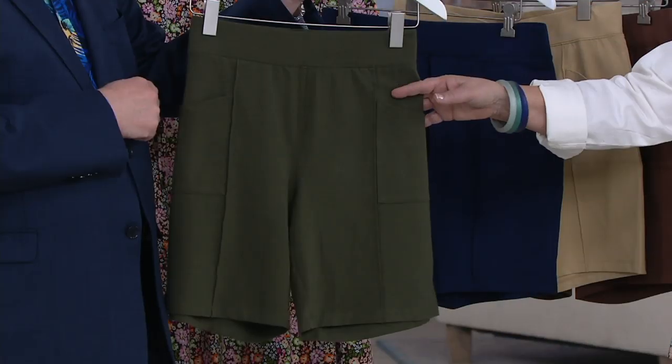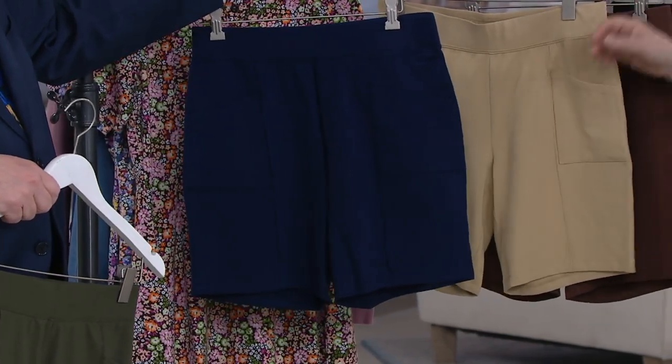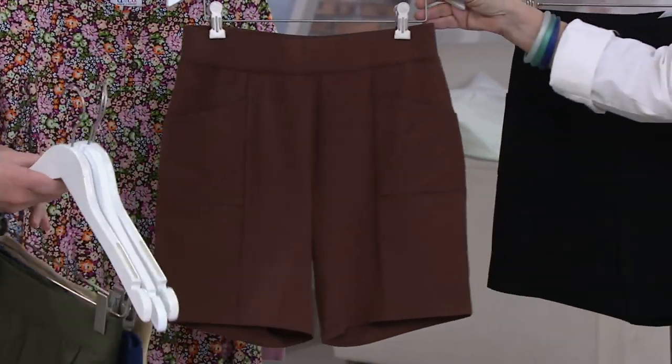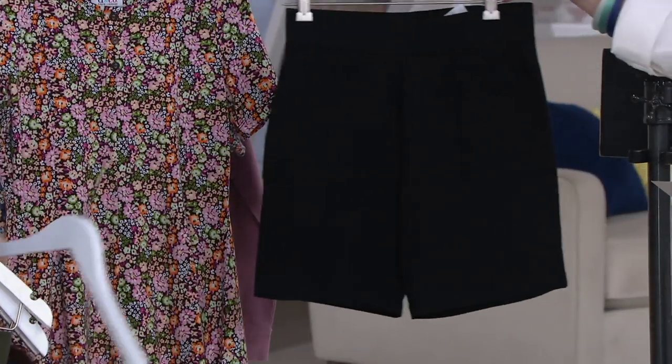Here's your true olive. We also have it in the navy — that's our classic navy. Loving this khaki, that is just a great color. Brand new, not offered last year: chocolate brown. And then we also have these for you in the black.